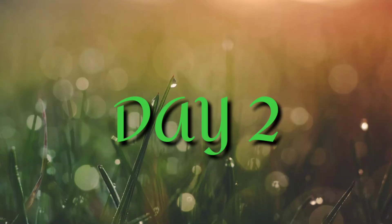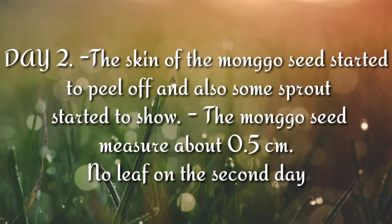Day 2 of mungo seed. The skin of the mungo seed started to peel off and some sprouts started to show. The mungo seed measures about 0.5 cm — no leaf on the second day.